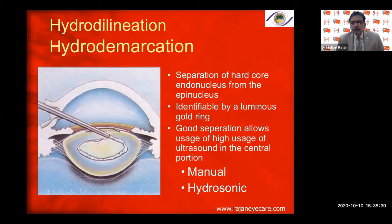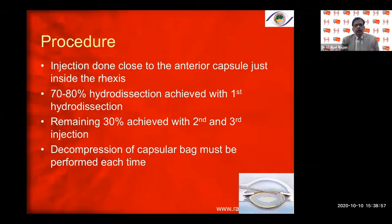Hydrodelineation is identified by a luminous golden ring — good separation allows high ultrasound usage in the central portion. The epinucleus acts as a cushion while the nucleus is being removed. The injection is done close to the anterior capsule just inside the rhexis. About 70–80% of hydrodissection is achieved with the first injection; the remaining 30% is achieved with the second and third injections. Multiple-quadrant hydrodissection is always done.